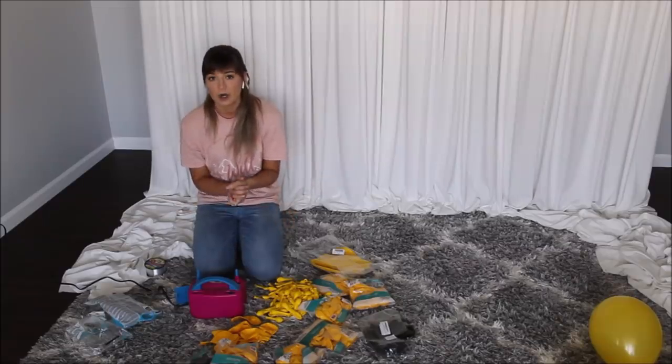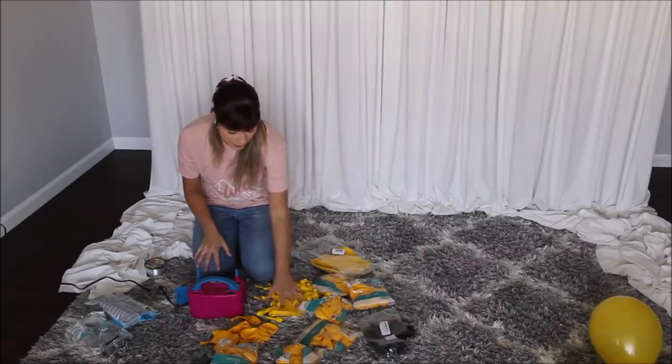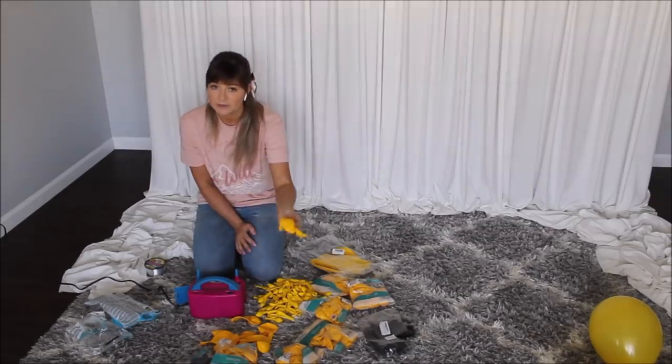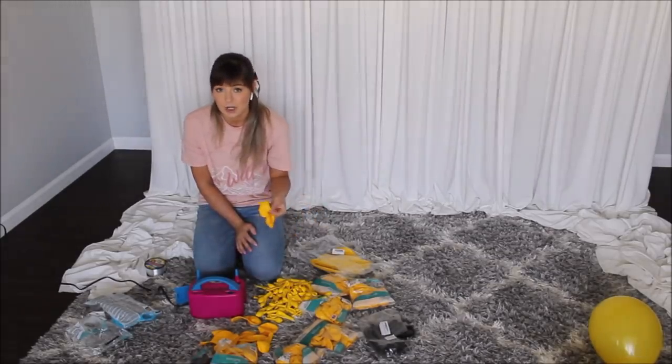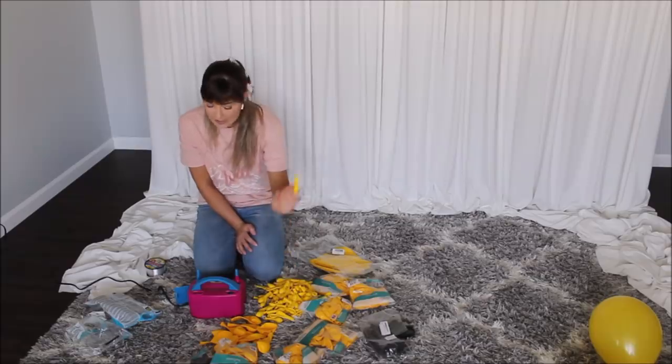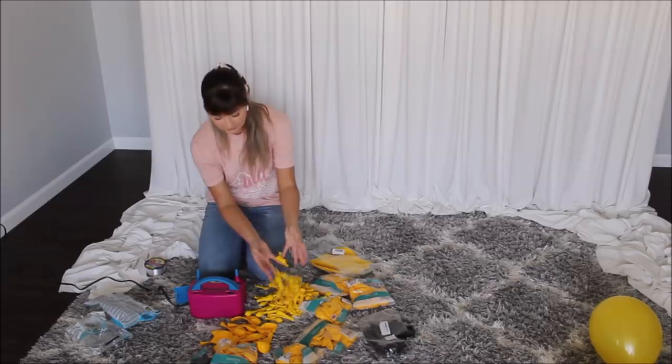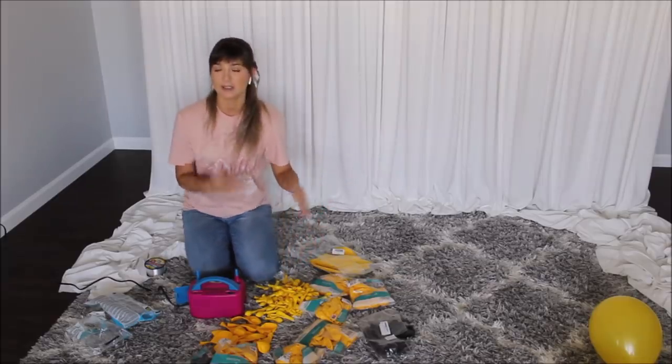Let's construct our balloon garland and move on and finish the honeycombs. What I'm doing is I'm blowing my 12-inch balloons into different sizes — like a full 12-inch balloon and a little bit smaller — and then taking my 5-inch balloons and pairing them with 12-inch balloons, or pairing them with other 5-inch balloons, playing around and pairing different balloons with different balloons in different sizes.